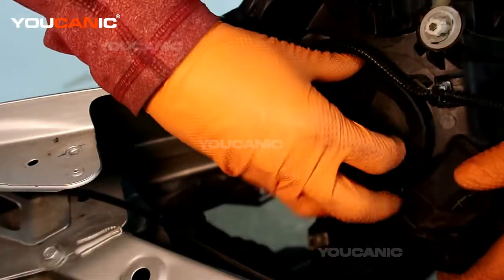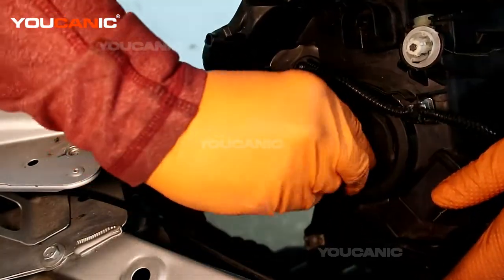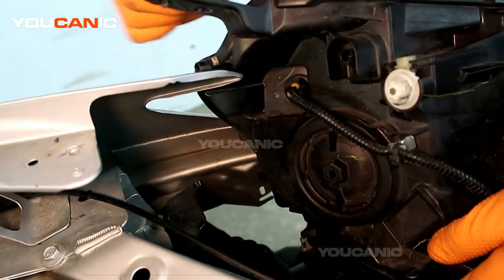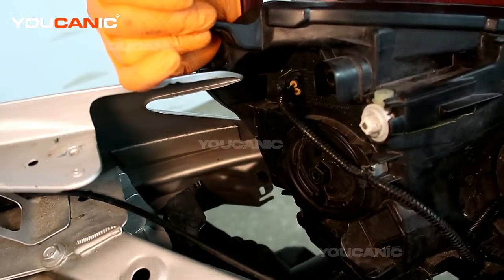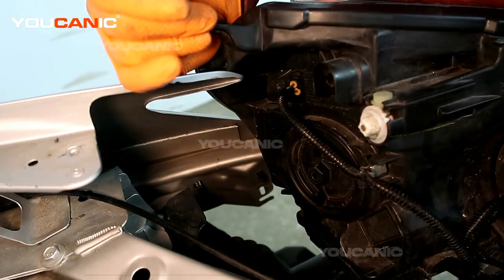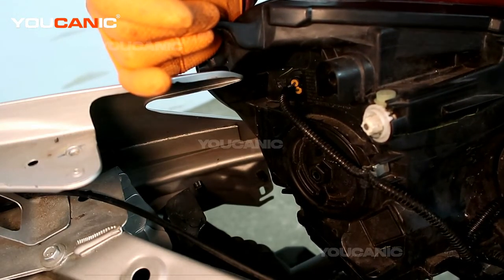Next, take your cover — it can be mounted any way, but straight up and down is fine. Mount your cover with a quarter turn to the right, and that's how you replace your low beam light on your 2019 Nissan Sentra. Thanks for watching Ucanic, where you can be the mechanic.